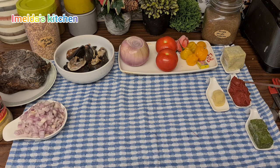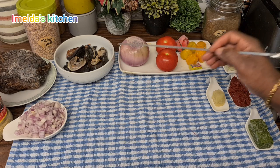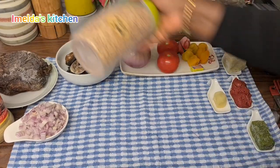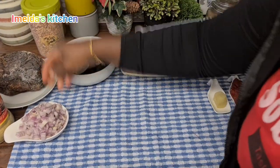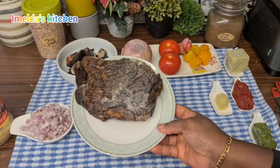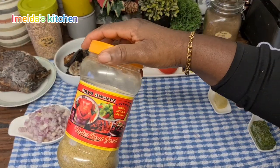These are my ingredients. All the ingredients will be in my description box with the amounts I use. I have my green seasoning, garlic, tomato paste, ginger and garlic paste, pepper, tomatoes, onion, my snails, melon seed, chopped onions, dry fish all the way from Afran place, and my dawadawa.